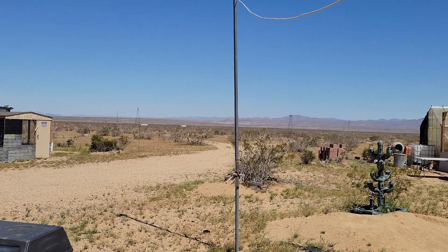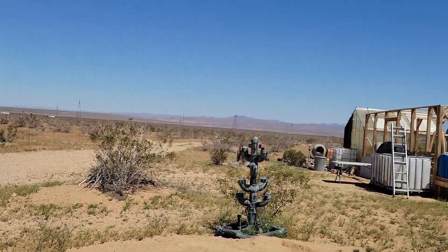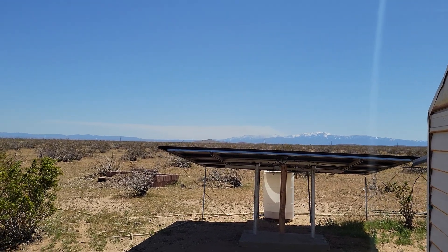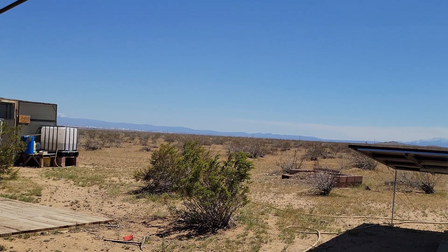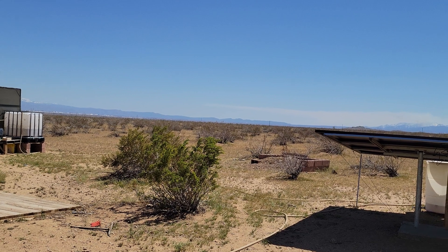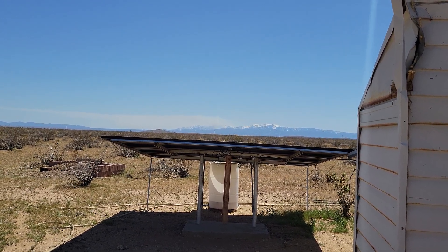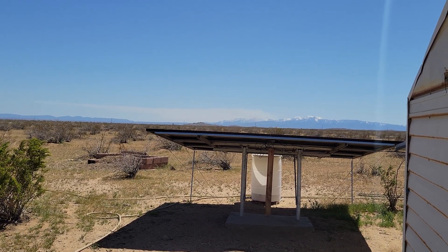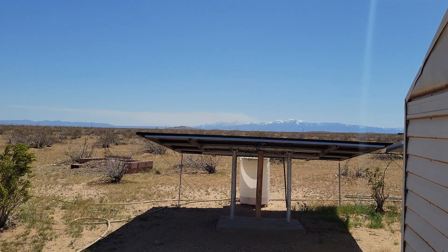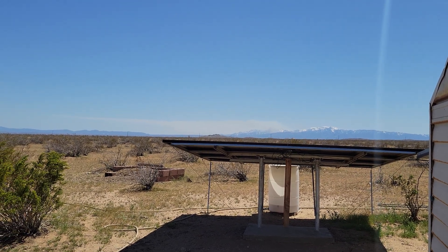Hello everybody and welcome back to GBear's Off-Grid Ways, a homestead in the desert. It's a nice warm day. Over there you can see some smoke coming up — there's a fire. It was a controlled burn by the fire department that got away from them. It was a lot worse earlier, but the white smoke looks like they're getting a handle on it. I'll have to wait until later today to see how many acres were lost.